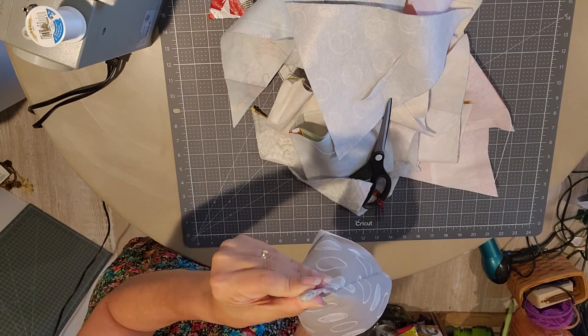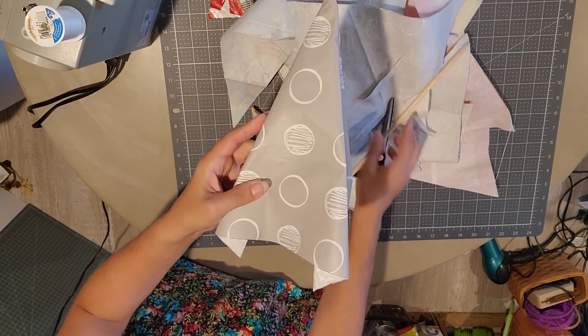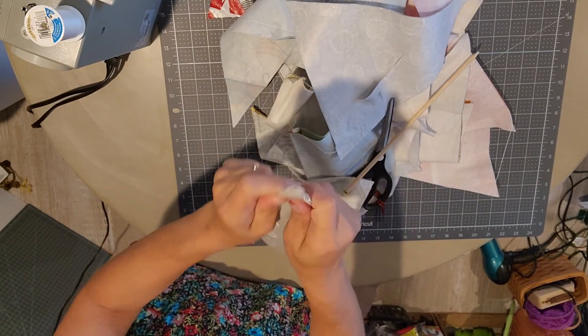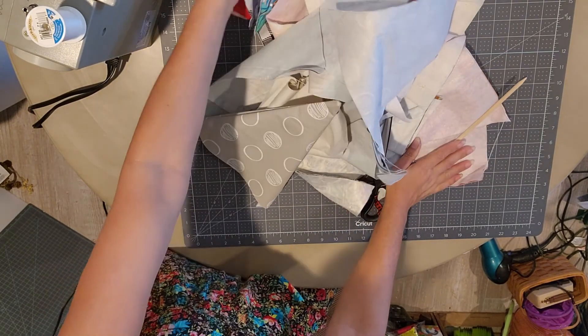Some tablecloths are a little bit easier than others. This is the thicker tablecloth that has the felt back to it — you want to make sure you get that kind, not just the plain kind. I don't think the plain kind would sew very well, so that's why I chose the fabric-backed tablecloth.